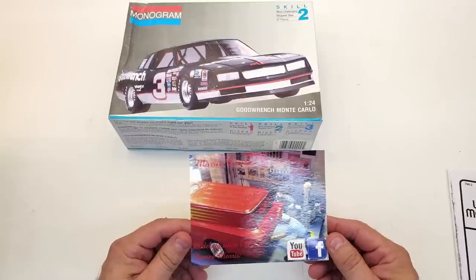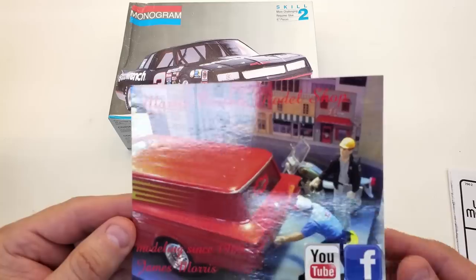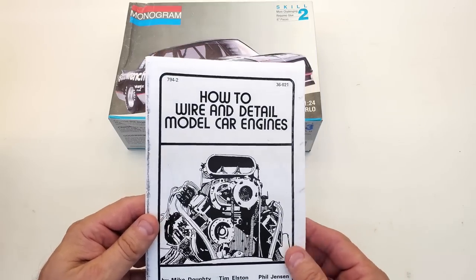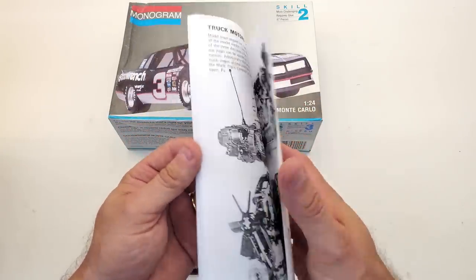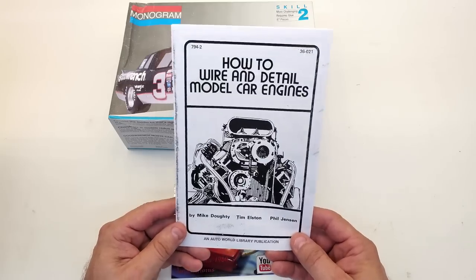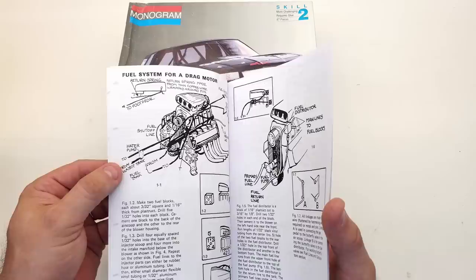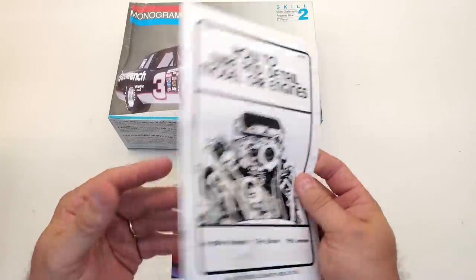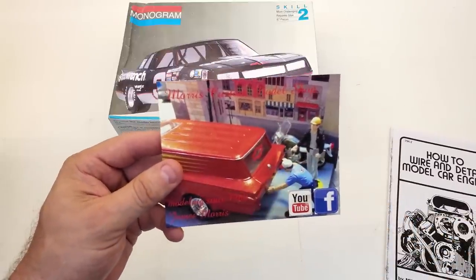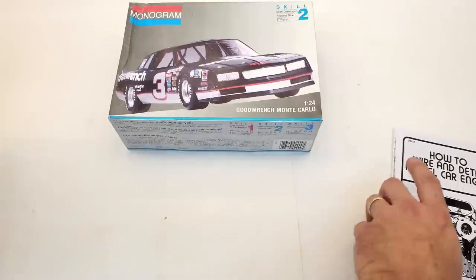I also got a shop card from James Morris of Morris Custom Model Shop — modeling since 1960. Thank you, James, for the card and especially for the pamphlet: 'How to Wire in Detail Model Car Engines.' It's got all kinds of neat things in it. This is how information used to be shared before YouTube — people would actually open a book to learn how to do something. This card is going up on the perimeter with the others.